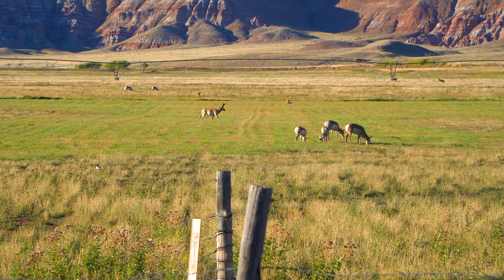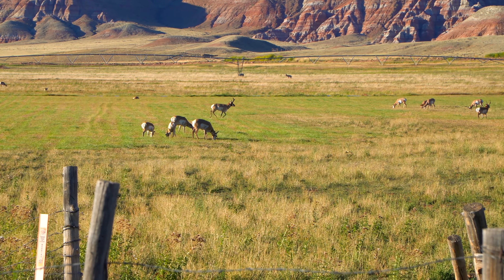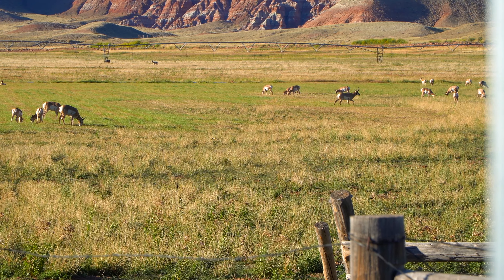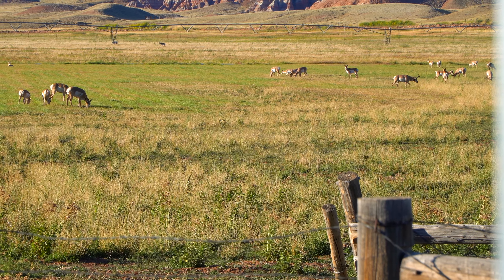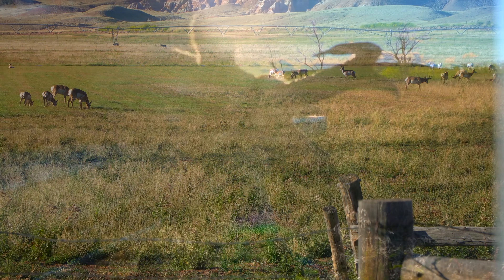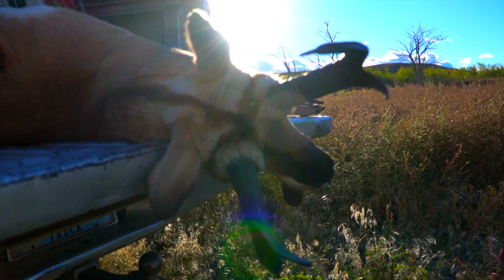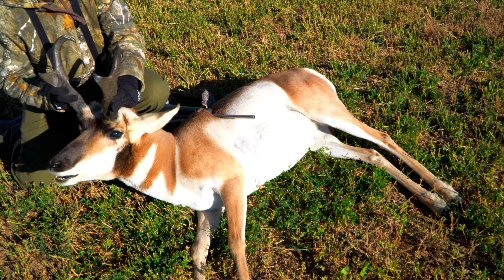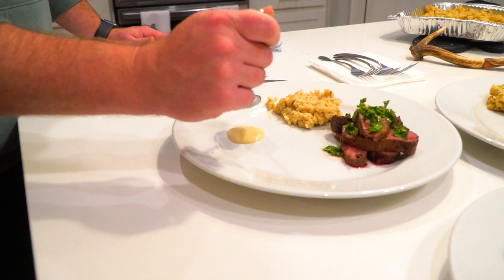So you've gone on that big hunting trip and lucky you, you were successful. Now you want to do something special, like take this back strap to the arena of fine dining. So how do you turn this into this? Let's find out.